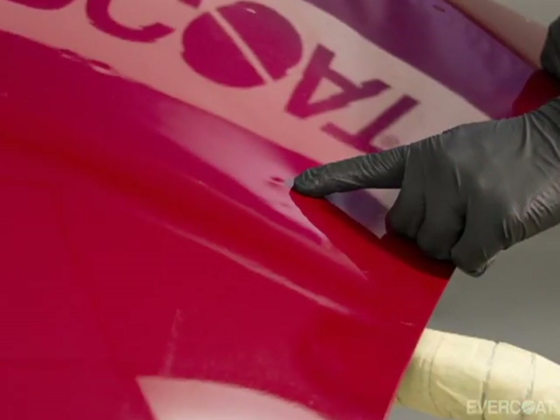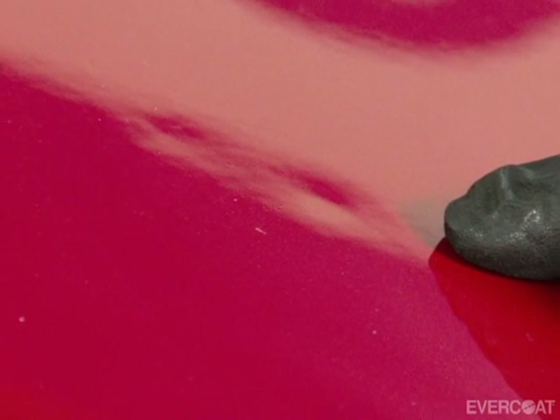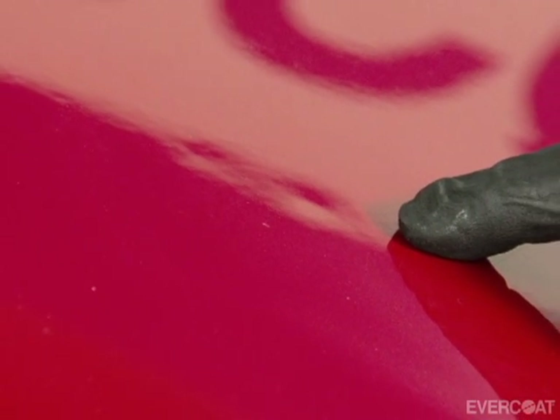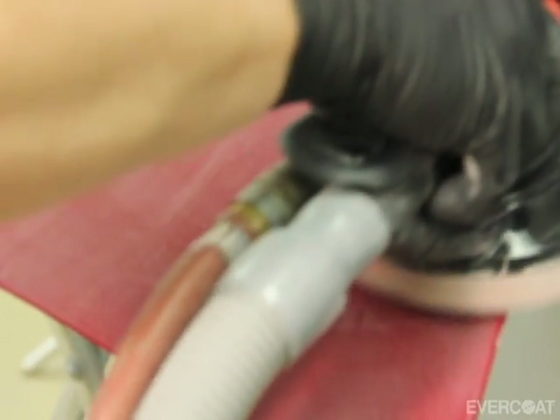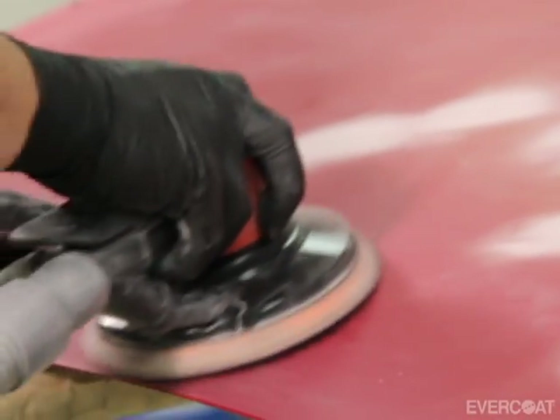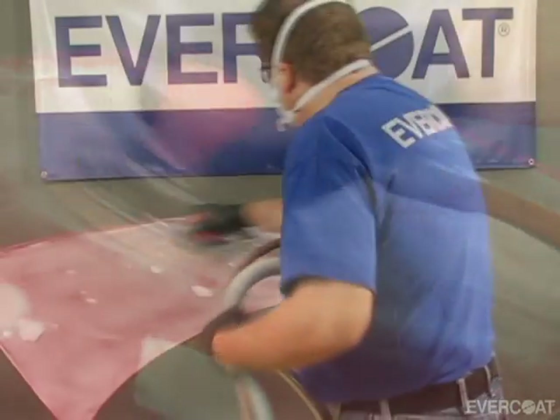When using Finish Sand 4 to 1 to repair small hail damage, clean the entire panel with a wax and grease remover, then sand the entire panel with 320 grit. This will prepare the panel and help show areas that need to be filled. Sand the deeper areas with 180 to 220 grit to prepare for the application of Quantum One or a premium glazing putty. Allow the material to cure and sand with 180 to 220 grit.